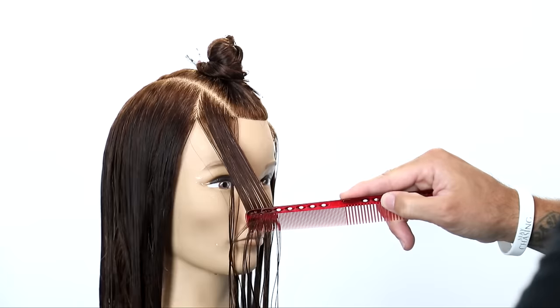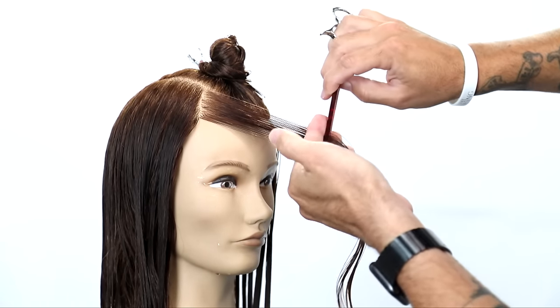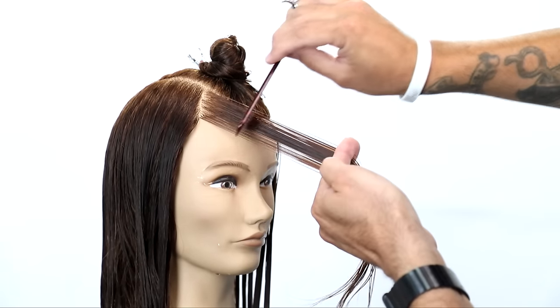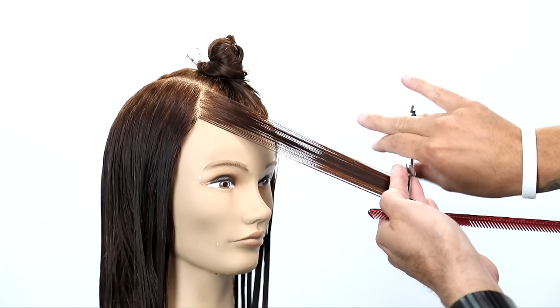In this COVID day and age where we've got to get guests in and out of the salon, this is the best way to do it. So we're going to start on the part side, which we'll call the weak side. What I mean by weak is it's the less dense side — there's not as much hair over there, so we've got to be cautious.